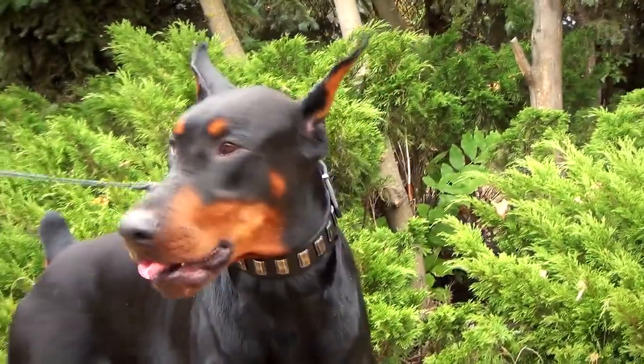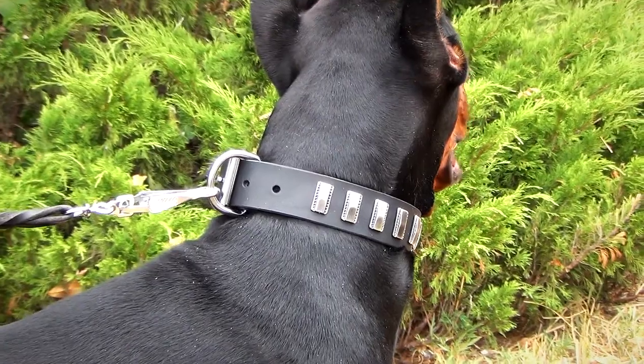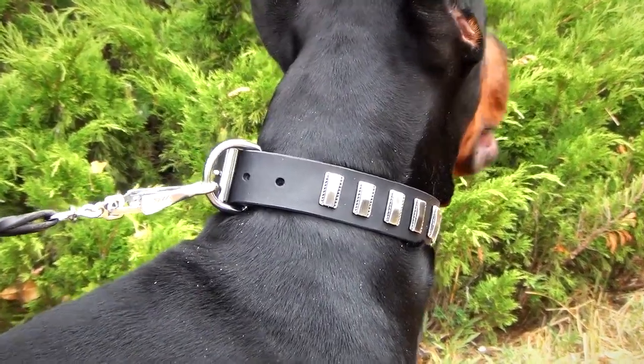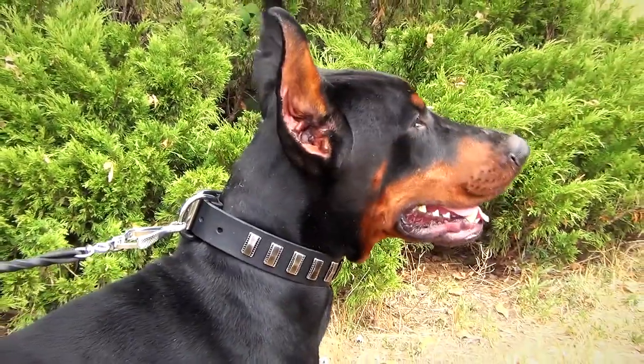The collar is adorned with silver-like plates made of nickel. Specially designed vertical plates vivify the look of a buckle collar. With this collar on, your dog will look elegant during any activity.